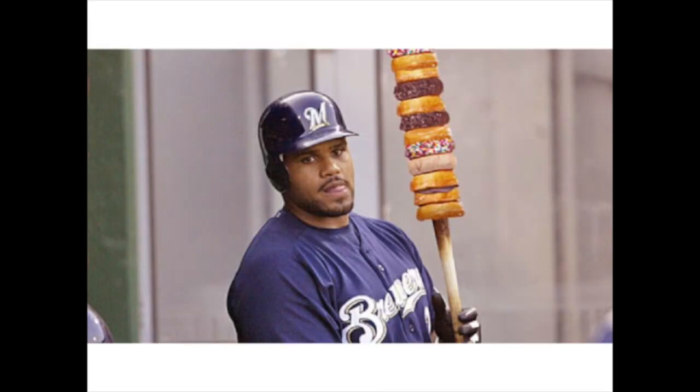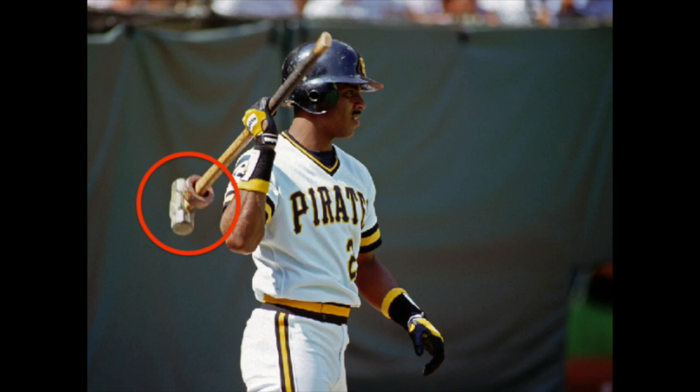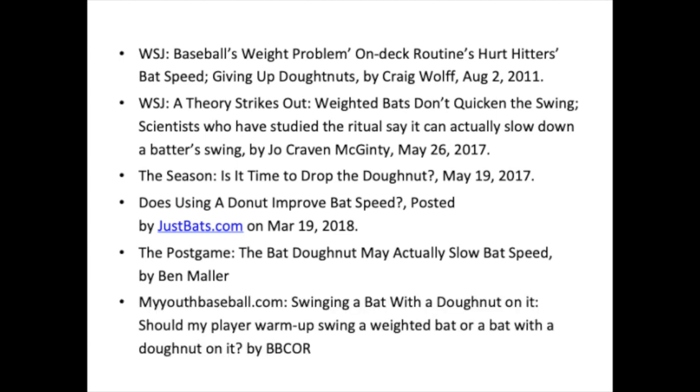This video applies to donuts — not those kinds of donuts, these kinds of donuts. Barrel weights, bat sleeves, weighted bats, sledgehammers, and any combination of the above. There have been numerous scientific studies that have quantitatively proven that swinging with a weighted bat actually slows bat speed. With a quick Google search you can find many of these studies, detailed in the Wall Street Journal and many other publications, articles, and online blogs. For our purposes here I'll discuss the donut, but the same physics apply to any weight attached to a bat.